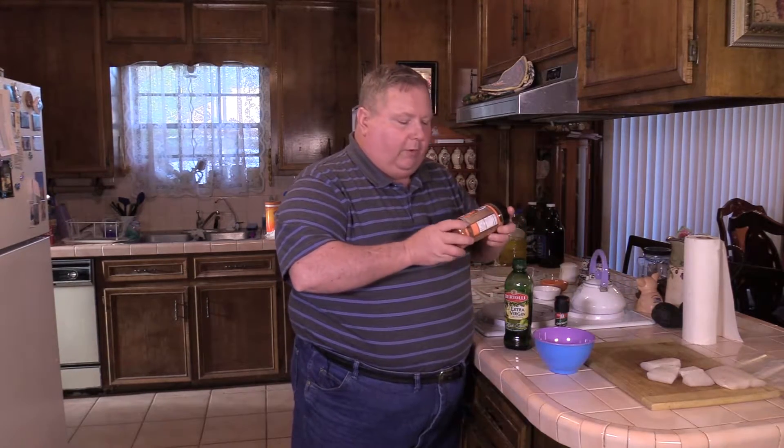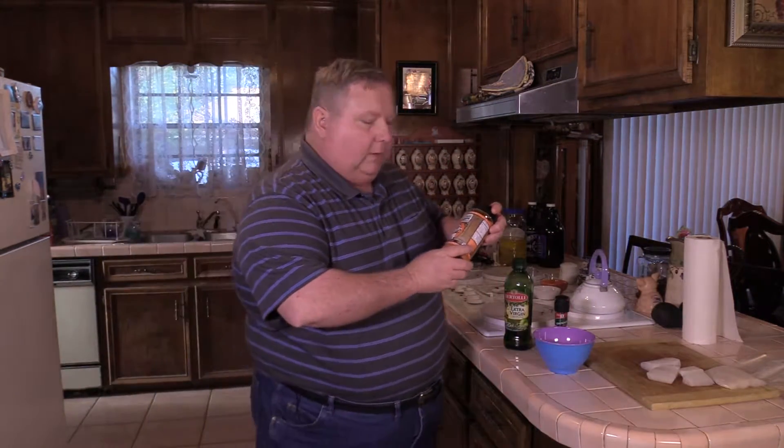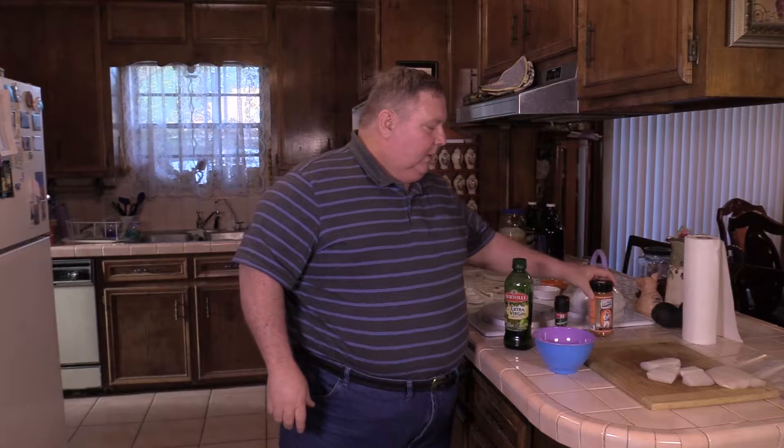After we marinate it, before we put it on the grill, we're going to hit it with this Elk Creek Cajun Stinger. It's got a little bite to it, it's going to be good. Then we're going to take our fillets, make some subs — po' boys — because I am just a po' boy.